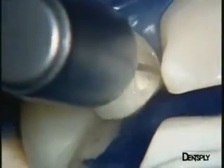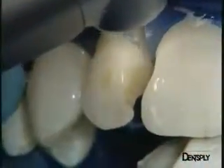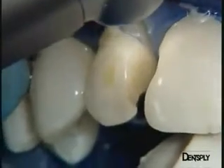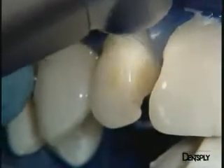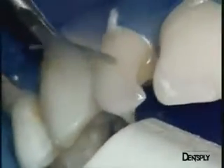A fine diamond burr is then used to work a little closer to the lingual face, still with a generous spray, and likewise on the central incisor. You can see the extent of the old restoration on the lateral incisor. The small labial composite repair is removed ultrasonically.